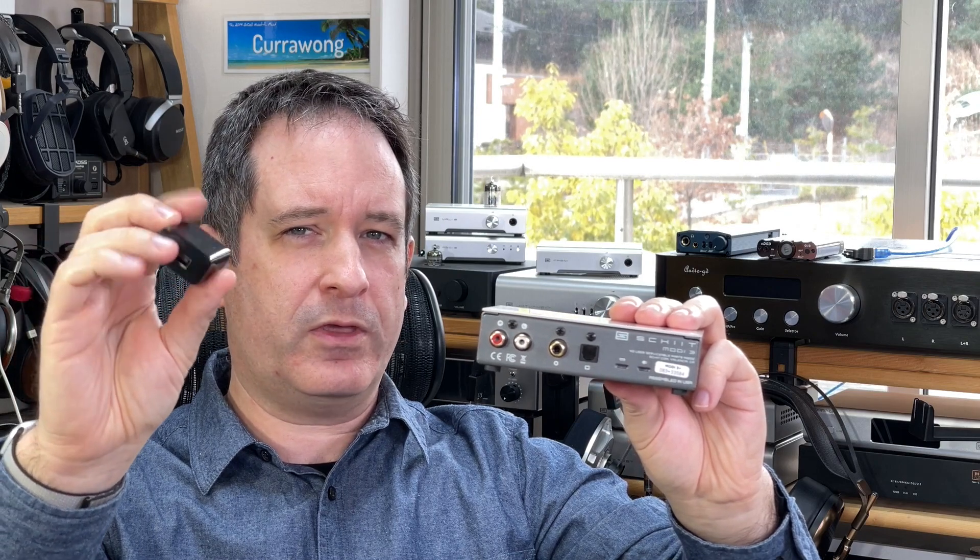Normally you'd have one USB port which would provide power and data from your computer, so your power would come from the computer's power supply. One of the unique and kind of high-end features of the Modi 3 Plus is that this is separated out, and they supply what you could call a phone charger type USB charger with it, which outputs 5 volts — the standard USB voltage — and 2.5 amps.